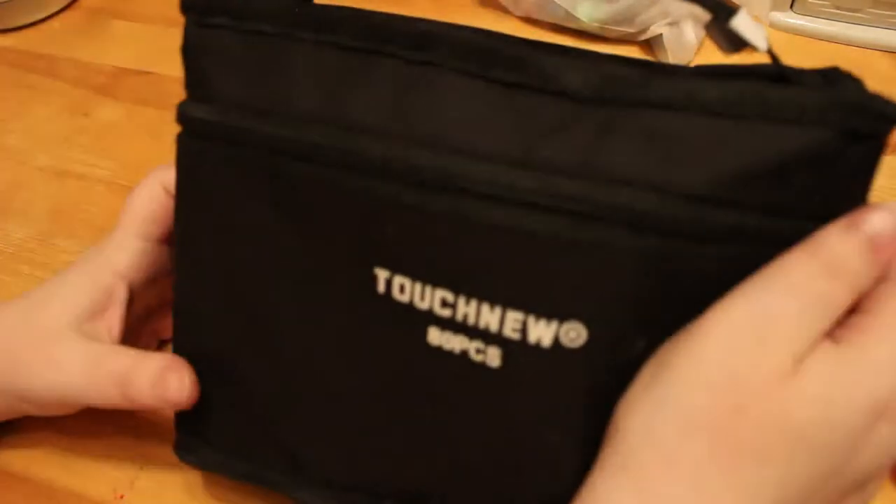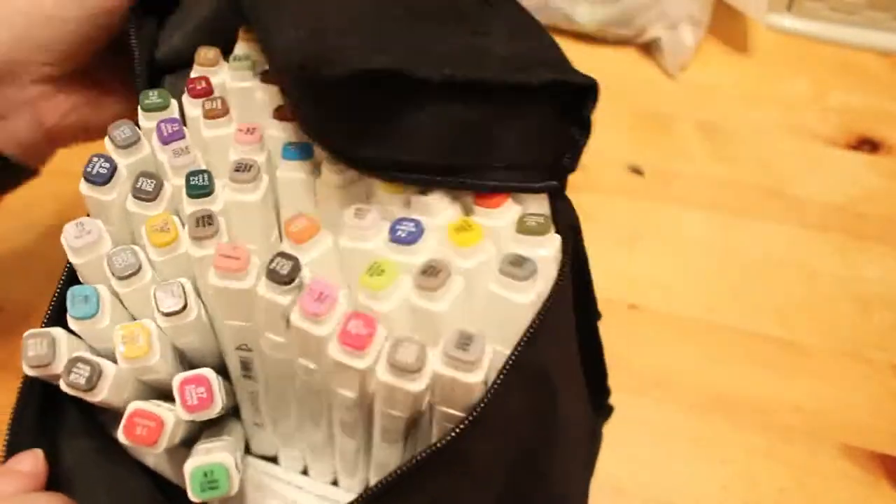For further markers I just have to bend down and get them because they're on the floor. I do have a pack of the Touch New Touch Five markers — I like the fine liner, I use that a lot for writing with.